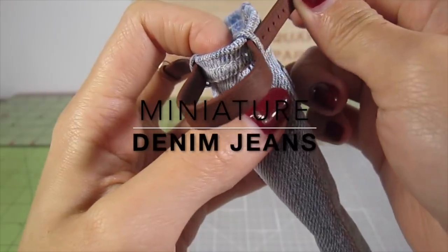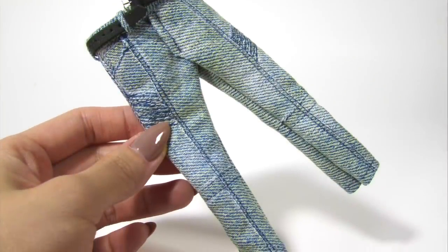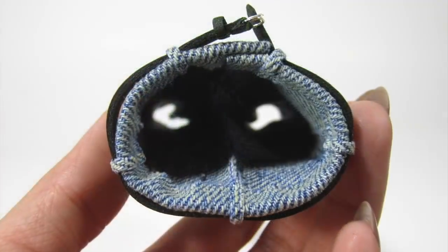Hi guys, it's Kat. Today I'm going to show you how to make these miniature denim jeans. They're super cute and will look great in a miniature clothing store or on some dolls. Let's get started.